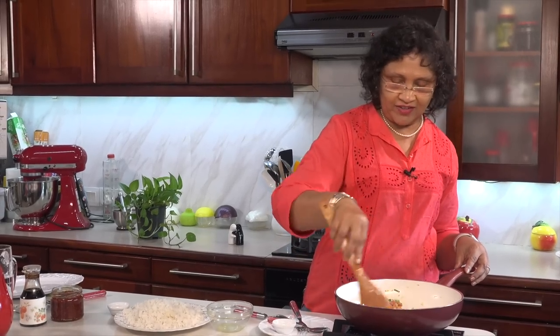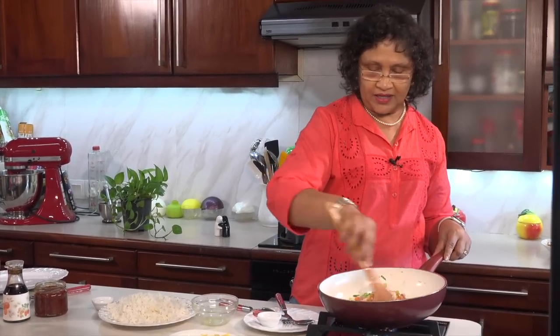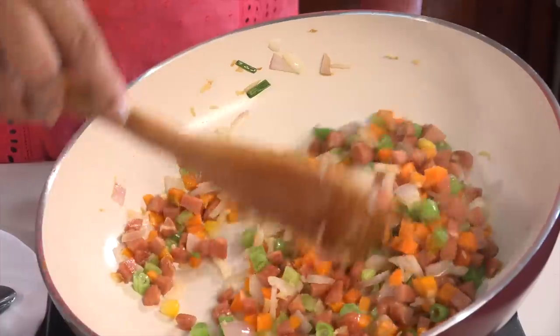We need to make this bell pepper. If we make bell pepper, we make the bell pepper as well.